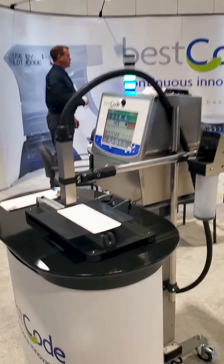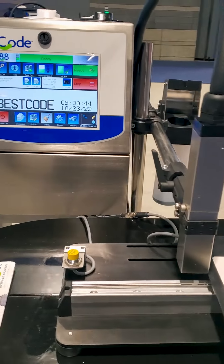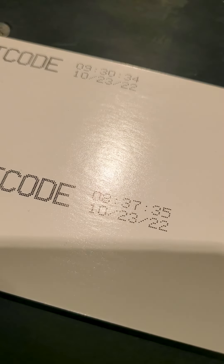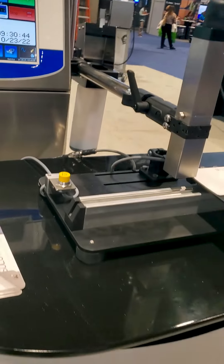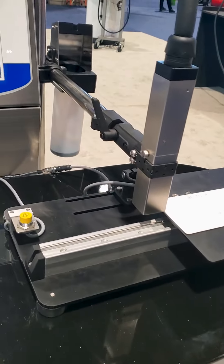So let's take a look at what we've got on the booth. Let's start off — we have here our Series 8 printer, and this is a 65 micron. As you can see, we're printing very fine text here. Full screen, 10.4 inch. Nice little stand that this is on. So bring your samples — we can print your samples right here.